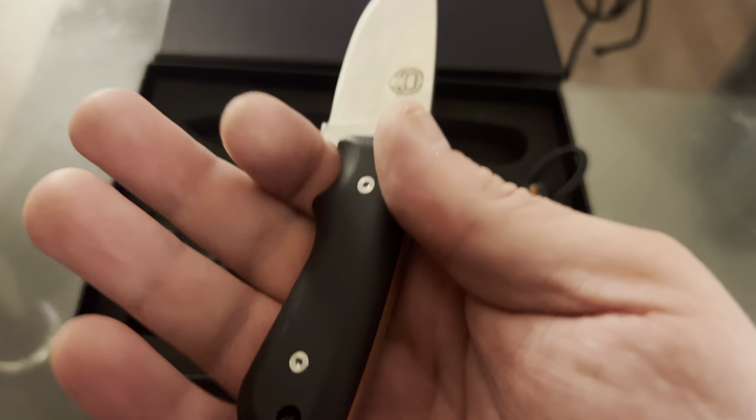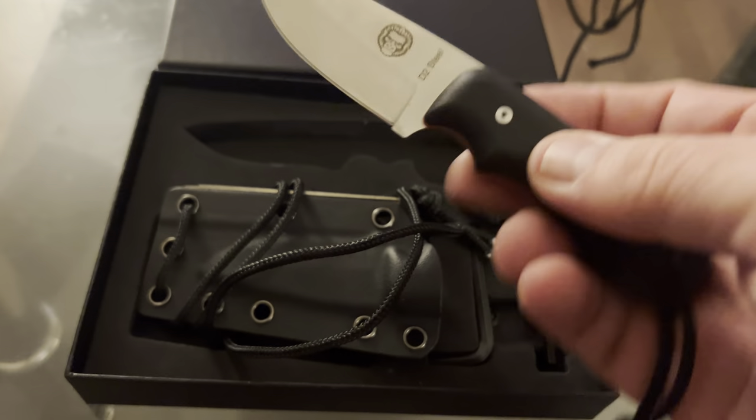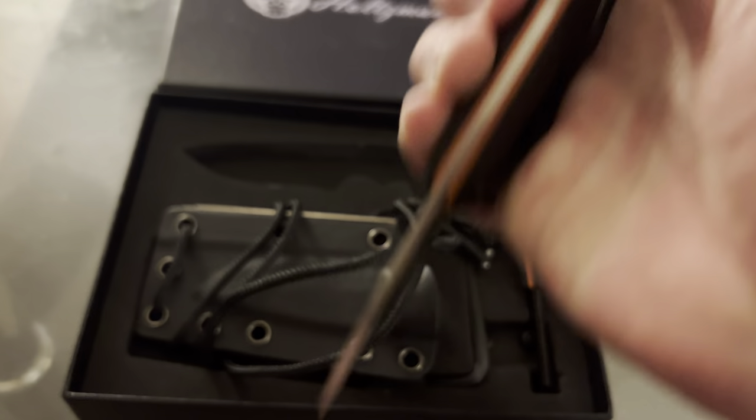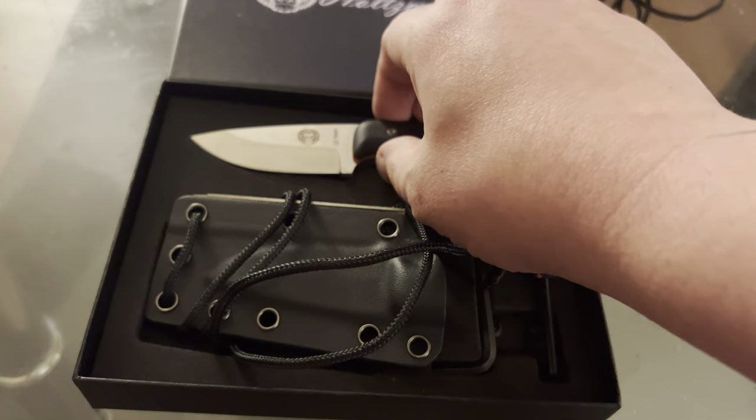I have pretty big hands and it fits mine comfortably. Of course, you've got all kinds of grips you can use to conceal it — ice pick grip, always have your thumb on the back. Just a little bit of an extra on the video.